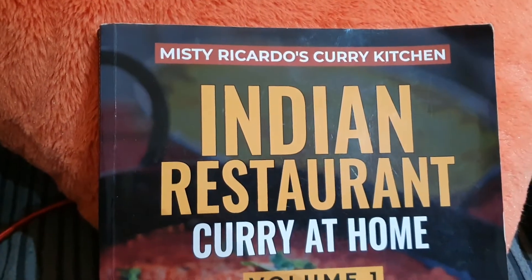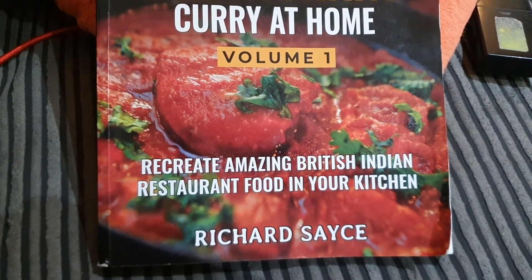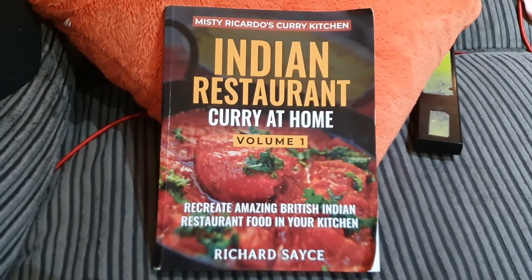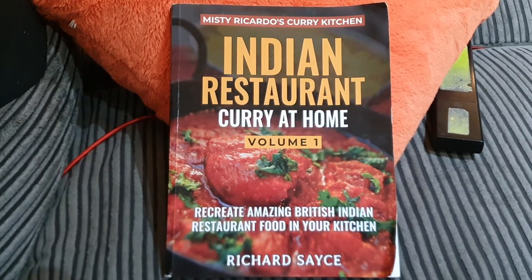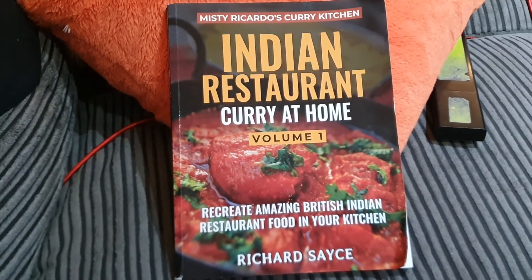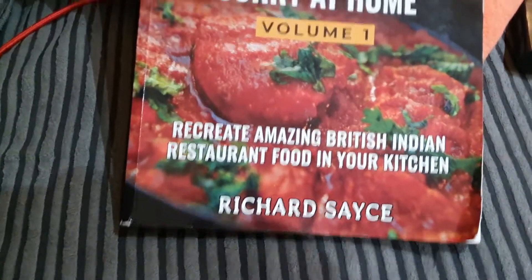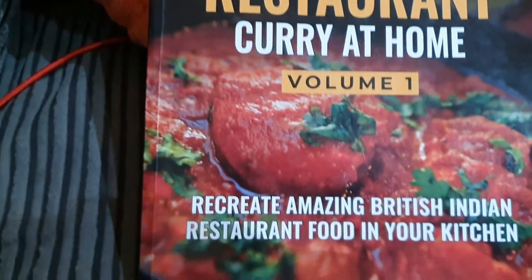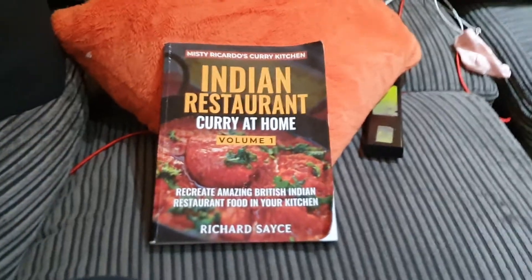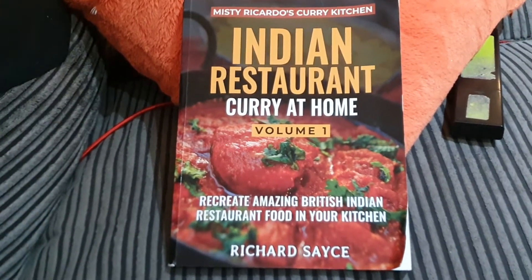This is British Indian style cooking — well, it's actually Bangladeshi style cooking, because most of the Indian restaurants in Britain, and I've been reading a lot, I think in the western world like in America too, it's Bangladeshis that cook it; they often are the guys that own the restaurant. This book was written by a white guy, funnily enough, called Misty Ricardo — that's his nickname. His real name's Richard Sayce. He's got a group on Facebook and he's just obsessed with Indian takeaway style cooking. I've cooked so many of these curries — it's amazing.